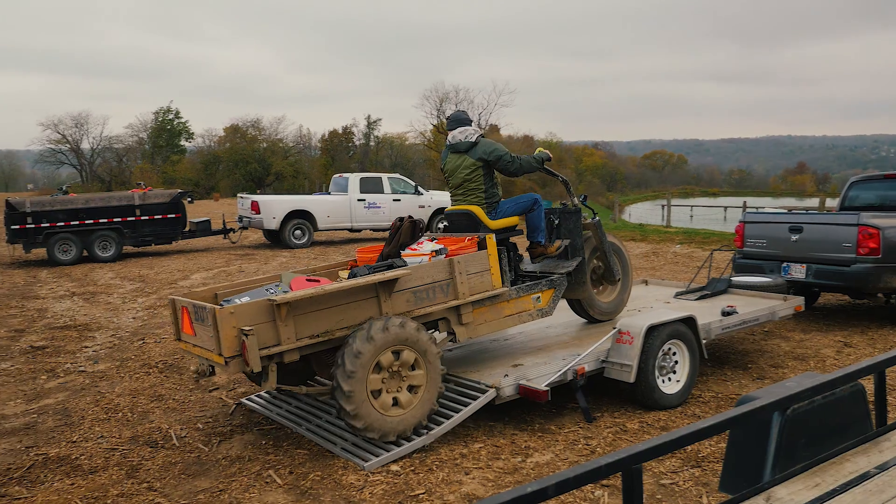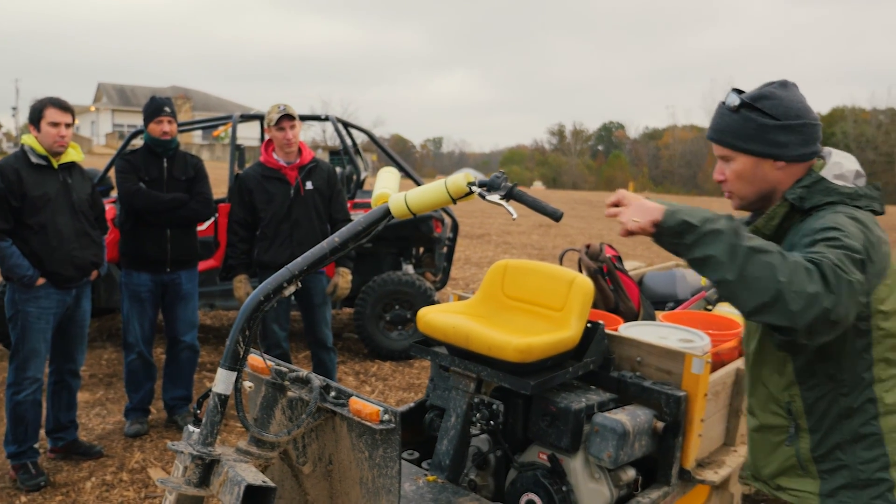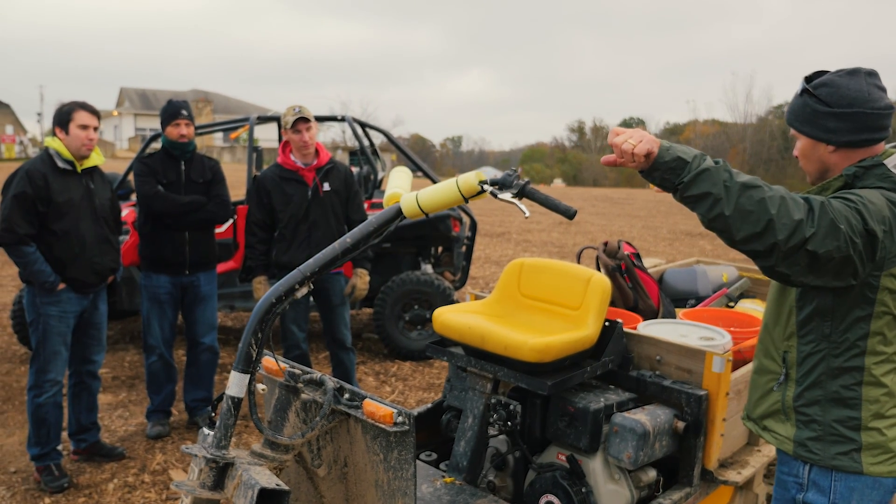We're at Haspen Acres with the ME engineering team. It's been real exciting for me because we're testing out our new transmission. You can go ahead and crank it over and push with all your might and give it full throttle.